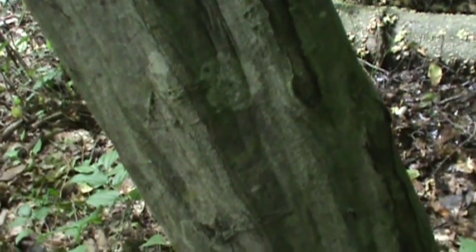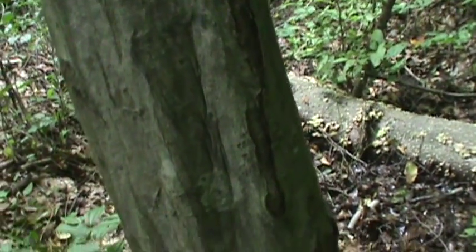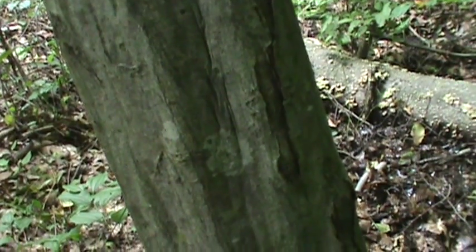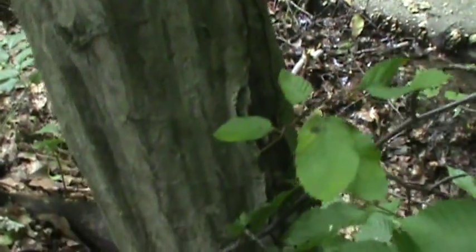You got Blue Beech, American Hornbeam, Carpinus caroliniana. You can see it's kind of like gray beech bark, but it's always nicknamed Muscle Wood. It has that look of muscle.